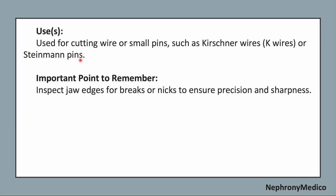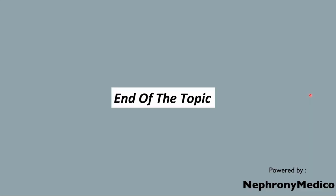An important point to remember while using this instrument: inspect the jaw edges for breaks or nicks to ensure precision and sharpness of the instrument. End of the topic.